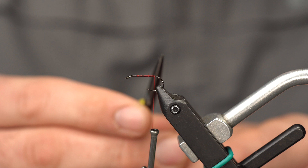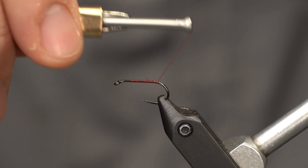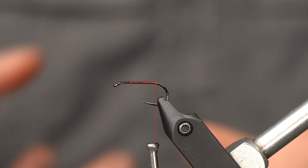You don't want to go too far back because then your tails are just going to droop. I'm going to put a few wraps right on top of each other and create this tiny bump that's going to help splay the fibers out.